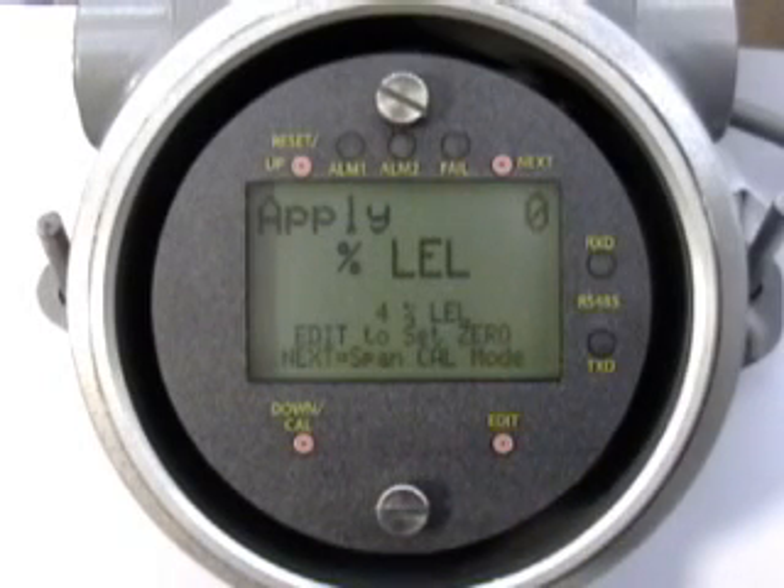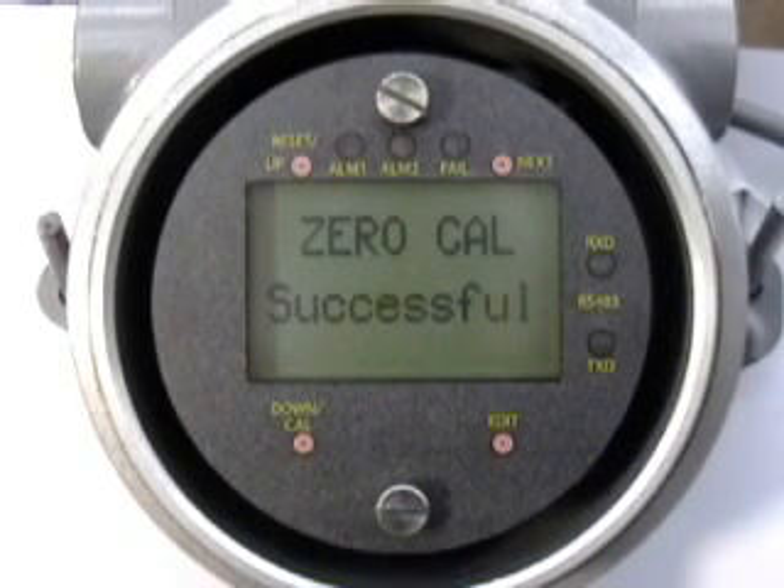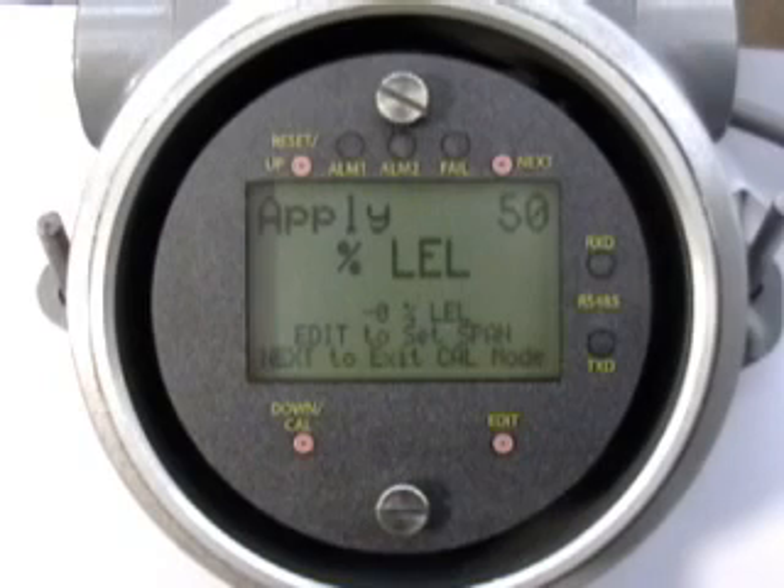With the correct zero value applied to the sensor, the reading should be zero. Swipe the EDIT key to set zero, or the NEXT key to skip zero calibration.